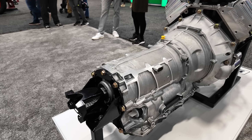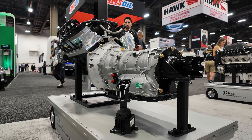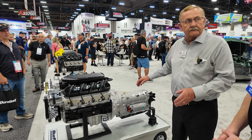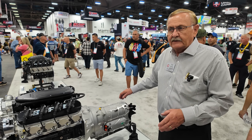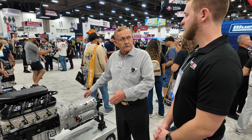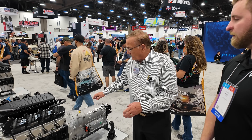The cool part about this engine is it comes with our version of a ZF transmission installed on it. This is a factory new ZF transmission that we work directly with ZF for. It's about a two-year project where we actually had engineers from Italy come to our shop and teach us how to calibrate for that transmission. It's all OEM-grade stuff. Eight-speed transmission.